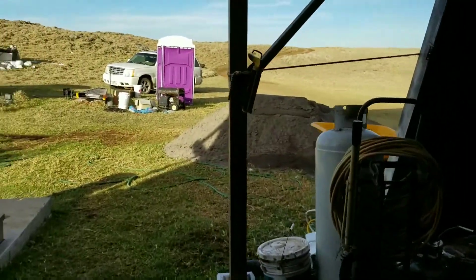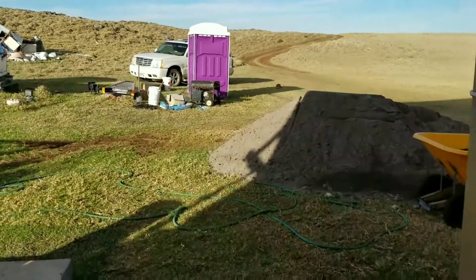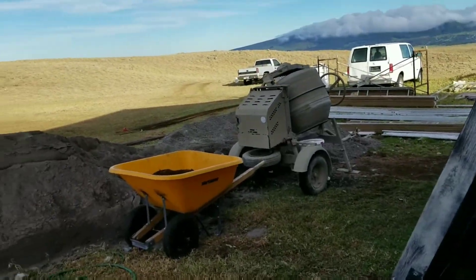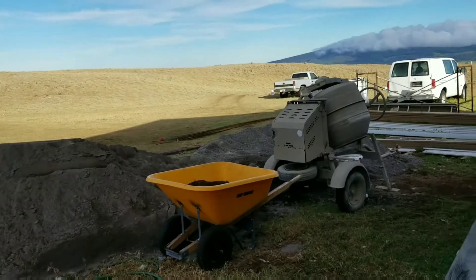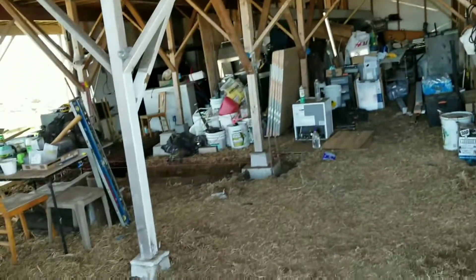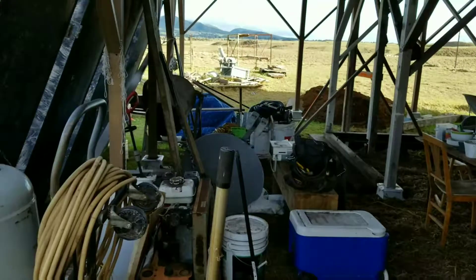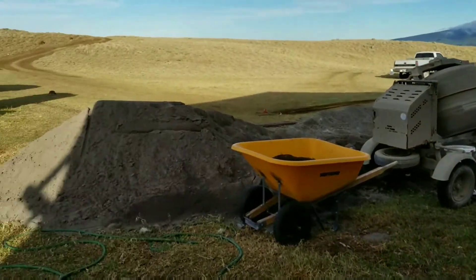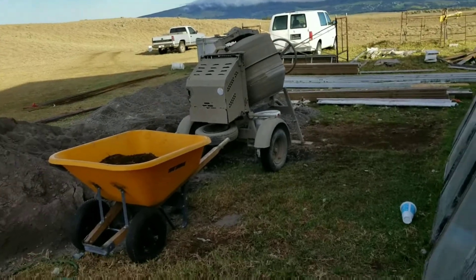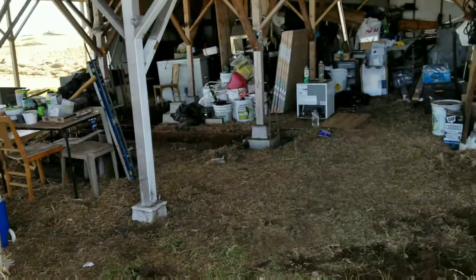Welcome back everyone. This last week has been crazy. When I told you guys we were pushing the gas pedal down to the floor for this new off-grid home, we're absolutely doing it. I had a really busy week at work, but also really busy here with this off-grid house.